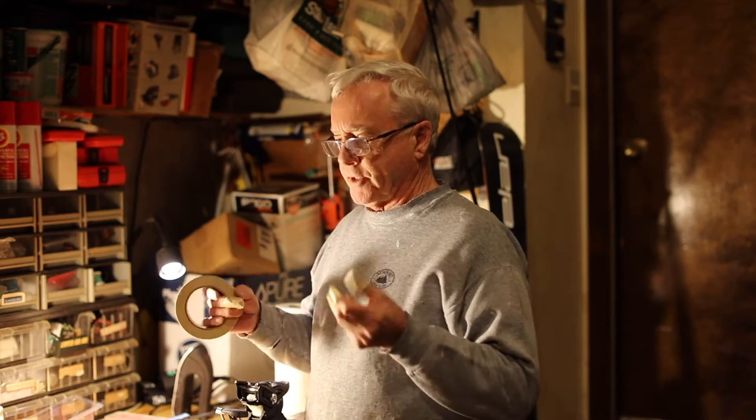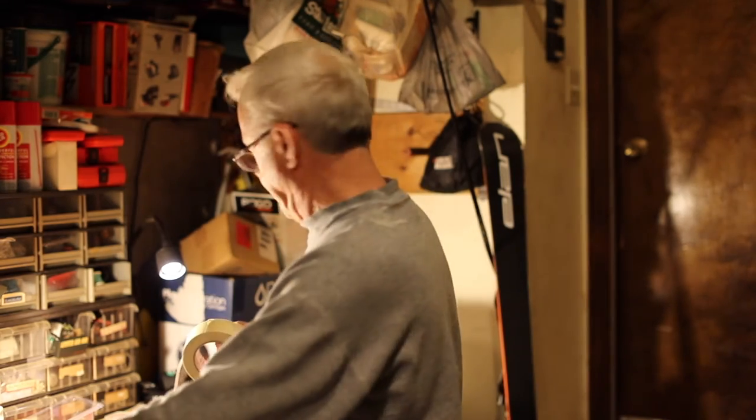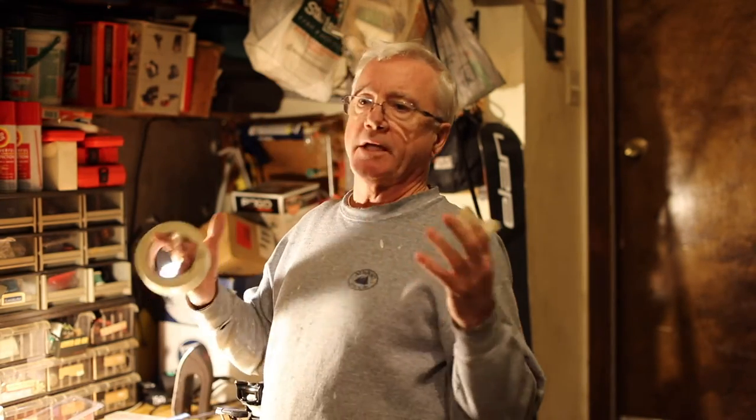I'm going to give you guys a quick introduction to ski tuning. Having a sharp ski is the most critical part for a skier, whether you're a racer or just a recreational skier. If you ski in the northeast, you need a sharp ski.